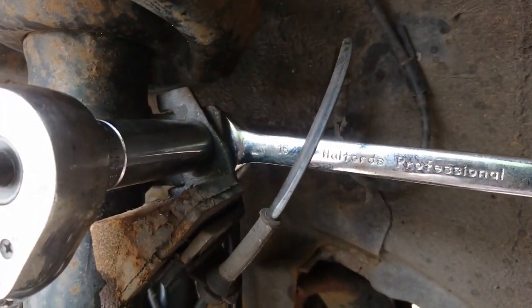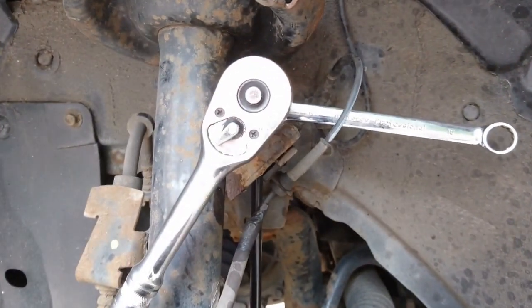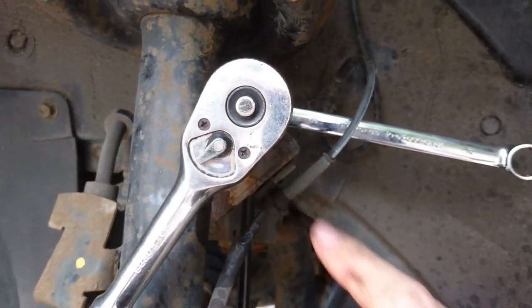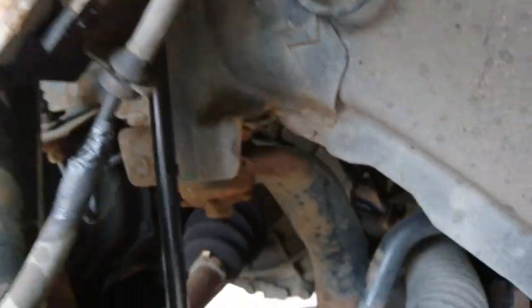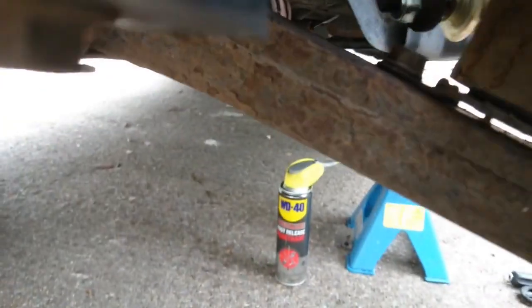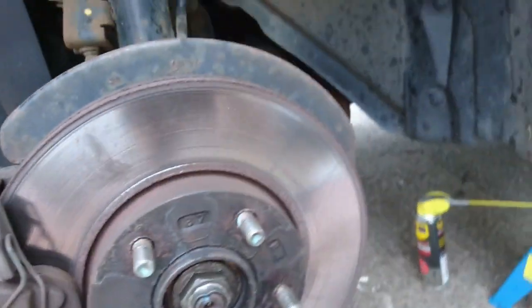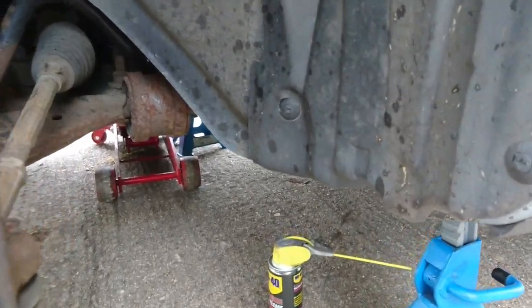Put your spanner behind the back, socket on the front — you do exactly the same as before: hold the spanner, turn the socket. Now that's all tightened up on the top end and on the bottom as well, as you can see there. Done.